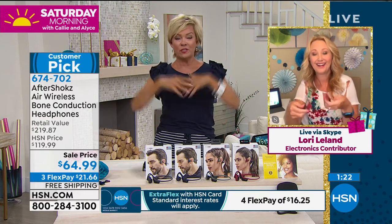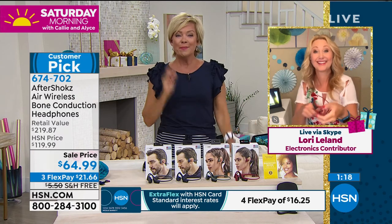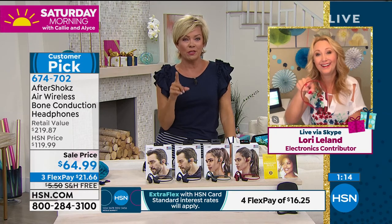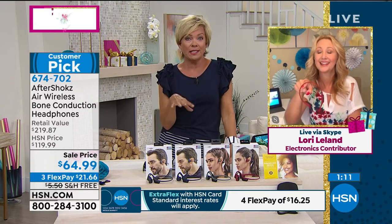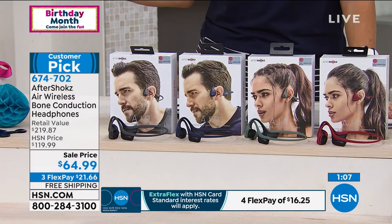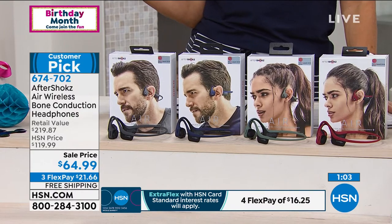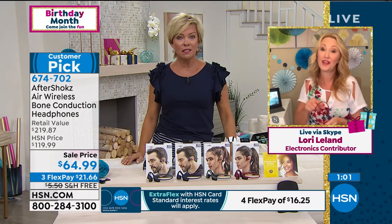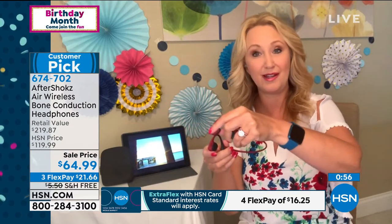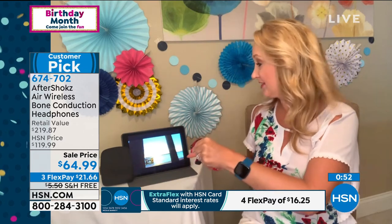Thanks to bone conduction, and Beethoven was in the 18th century — hundreds of years. That's really incredible. I'm actually connected to my iPad. There's a magic button right here on the side. All you do is press that button and you can be controlling your device. Press the button and you pause your movie. Press again and it starts up. Then if I receive a phone call, because I'm paired to two devices at the same time, I touch that magic button and it automatically transfers to the phone.